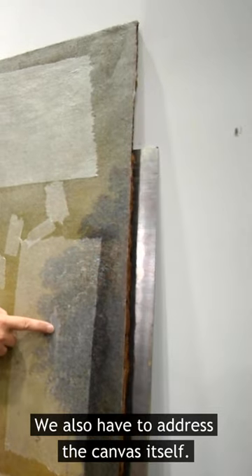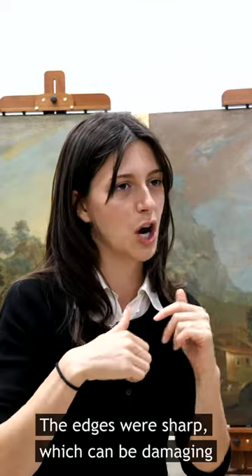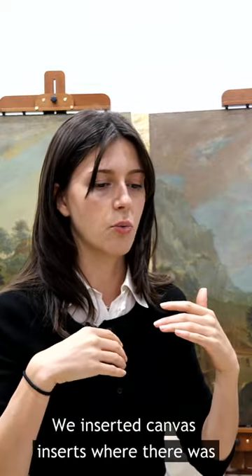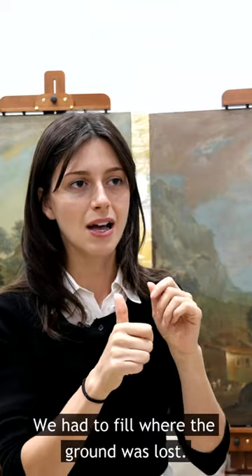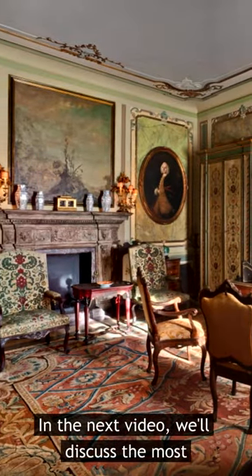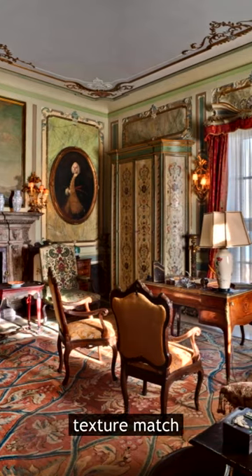We also had to address the canvas itself. We got rid of the old stretchers — they were completely worn out, with sharp edges that can be damaging to the canvas — and replaced them with new ones. We inserted canvas patches where there was canvas loss from the insects, filled areas where the ground was lost, and reconstructed all the areas of lost paint. In the next video we'll discuss the most challenging part of the project: filling in losses and the trick we used to get the perfect texture match.